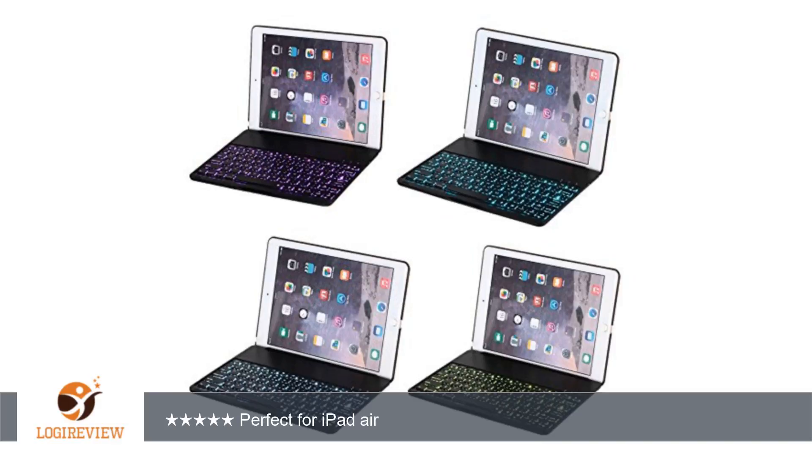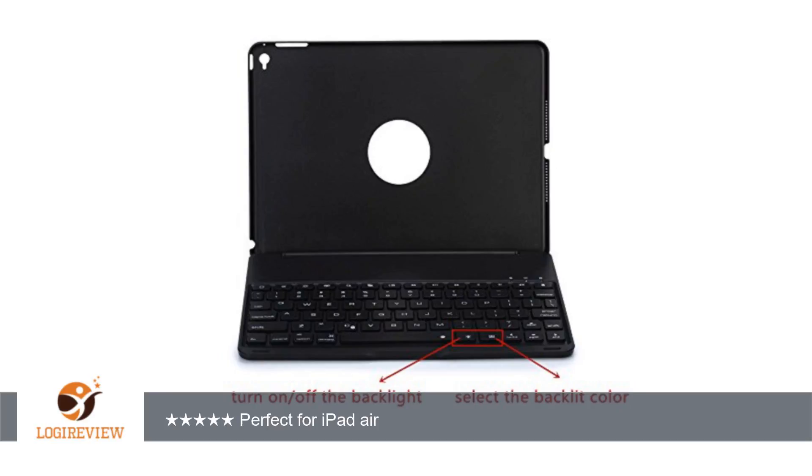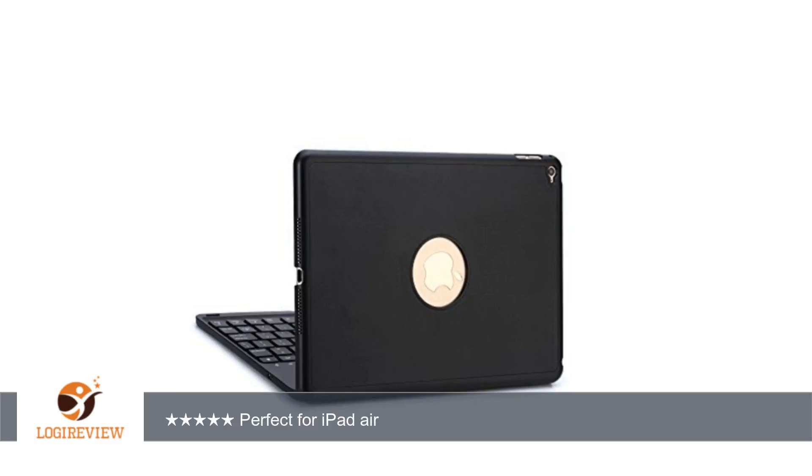A customer wrote: looks great with my iPad. Fits perfectly as well. Hard to get off, but that's because it's supposed to secure the iPad in there. I haven't taken it off in months. I also have not had to charge it and use it 4 to 7 days out of the week. I'm very surprised — 5 months with no charge. Thank you for watching.